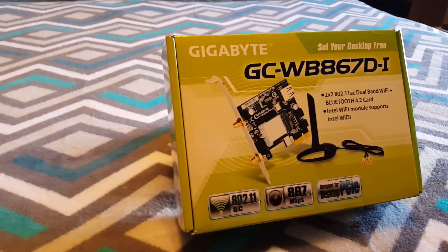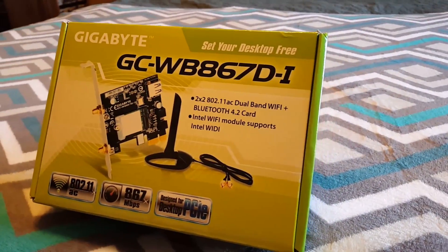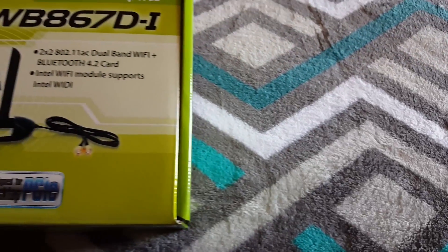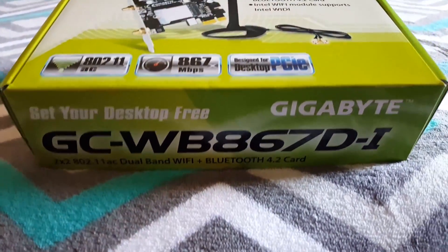If you are in the market for a PCIe card that offers AC Wi-Fi and Bluetooth 4.2 technology, then this card should work very well for you. While being affordable, and seeming to have a heavy wireless load trade-off, it is still a very good card that should be looked at.